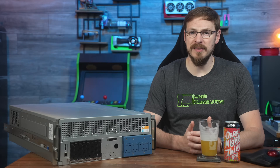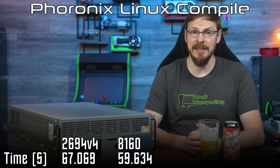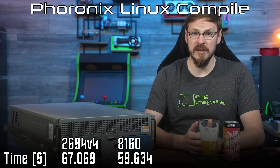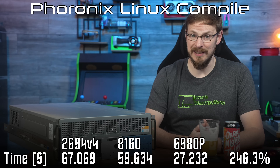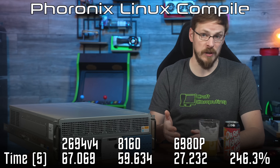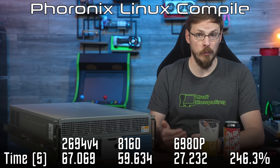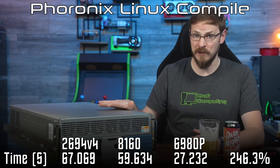Taking a look at Phoronix's Linux Compile benchmark, we get some respectable marks from both the Broadwell and Skylake Xeons, completing the test in 67 and 60 seconds respectively. Here, Granite Rapids is only 2.5 times faster, finishing the compile in just 27 seconds. This is actually a test I'd like to see split out to a bunch of different virtual machines to see just how high performance can actually scale with multiple workloads, as we're obviously not using all of the hardware on offer here.